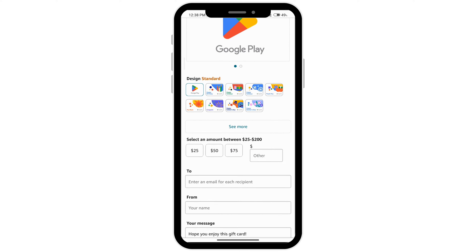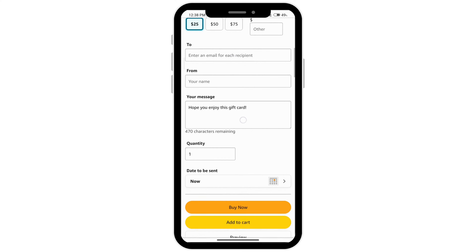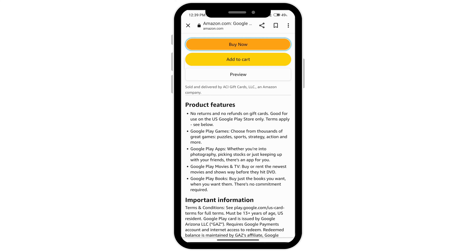You can select the amount you would like, then enter your email, your name, how many you want, and which date you would like it to be sent, and just click 'Buy Now.' That is how to buy Google Play gift cards online.